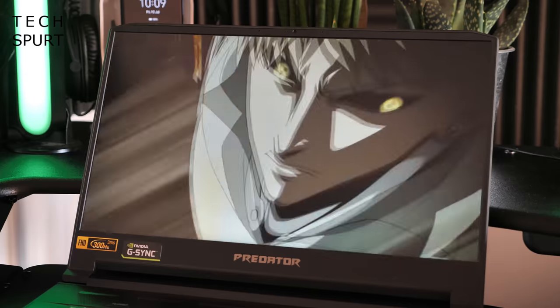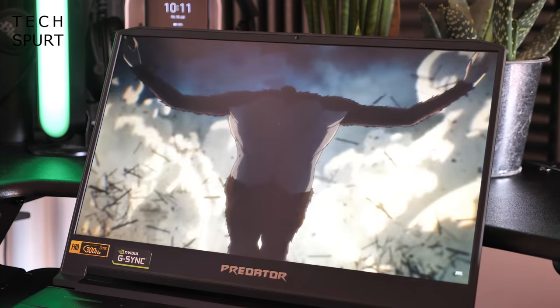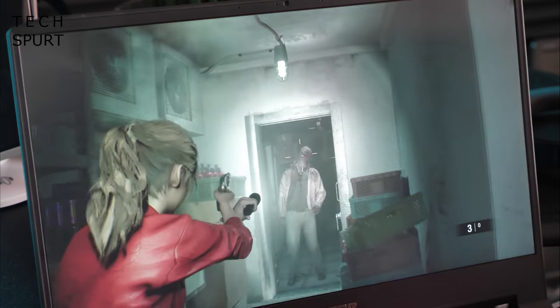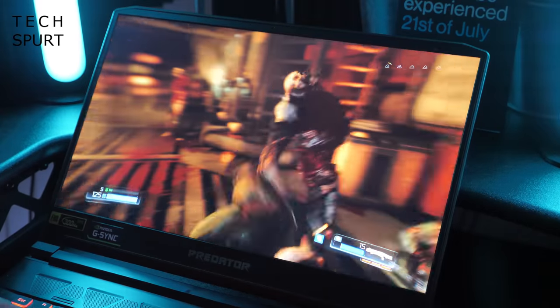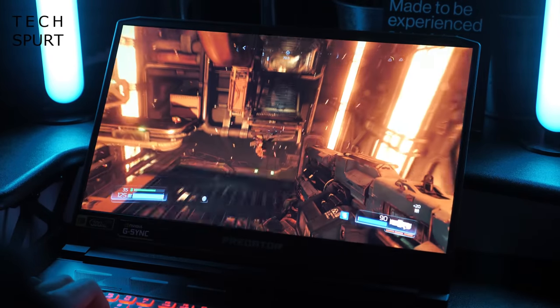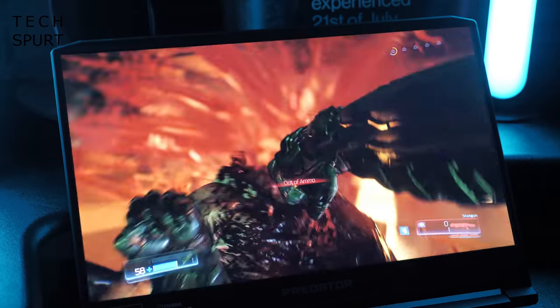One of the very first highlights of the Predator Triton 500 2020 edition is that 15.6-inch IPS display. It's only a full HD panel, so you'll want to hook up an Ultra HD monitor to truly take advantage of the laptop's graphical prowess. But gaming on the built-in screen is great fun thanks to the next-gen 300Hz refresh rate — and fast-paced games like Doom run with awesome fluidity, like a beautiful ballet of blood and dismembered limbs flying through the air.